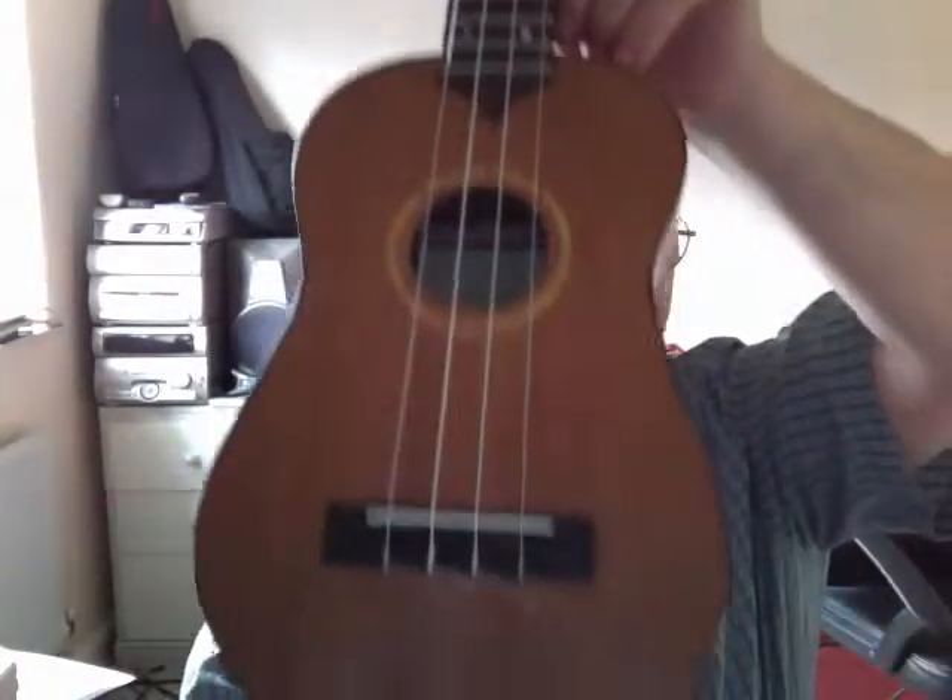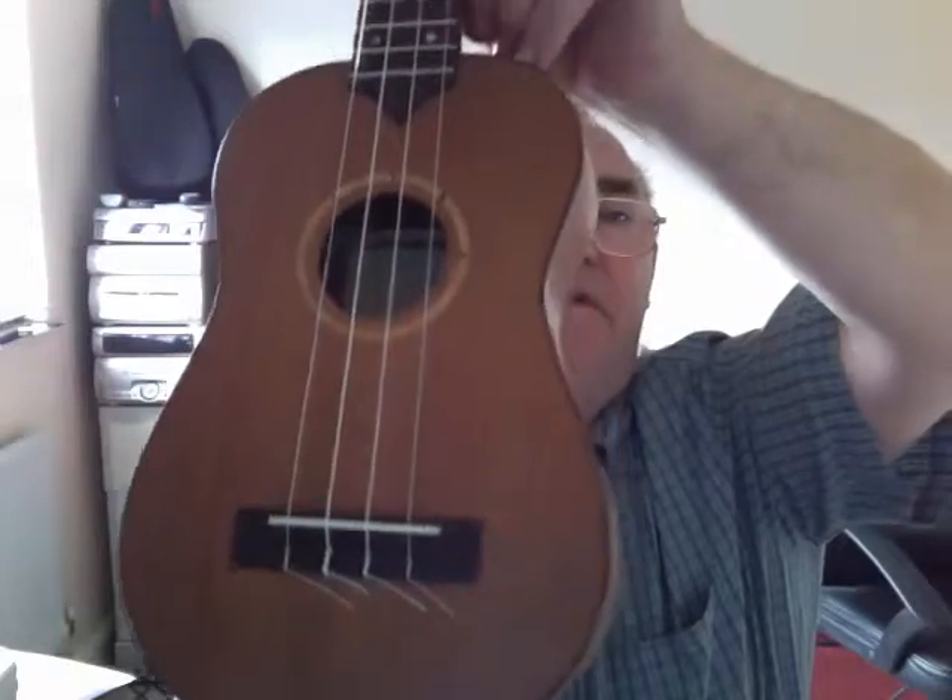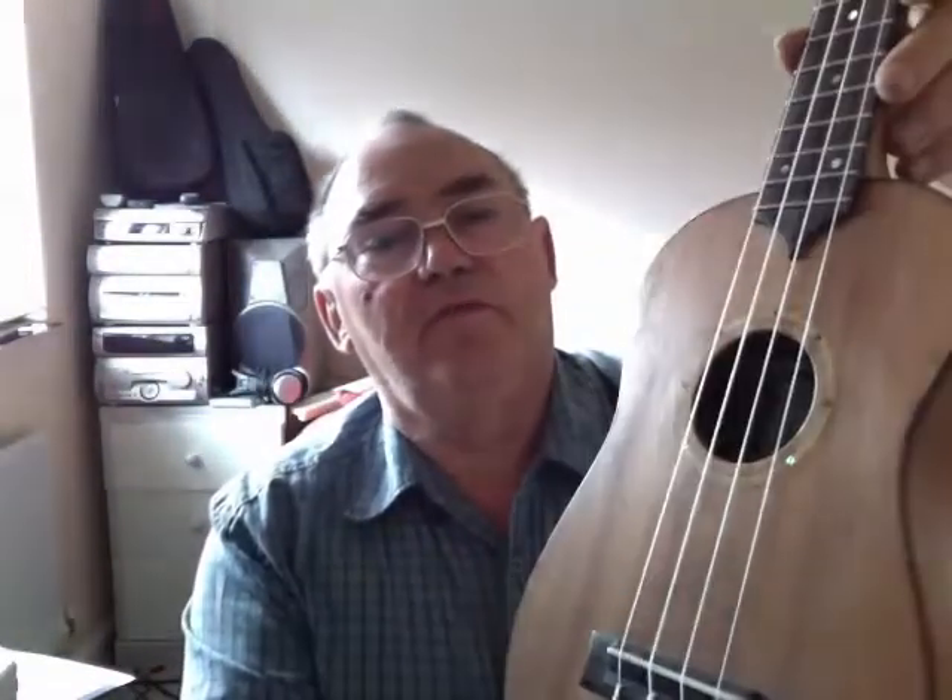Hi, I'd just like to show you this latest uke I've made. It is a concert size, made in one piece back and front in solid mahogany. The mahogany is over a hundred years old, so it's absolutely beautiful for making these instruments.